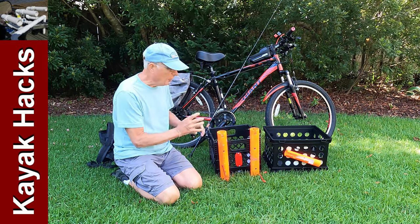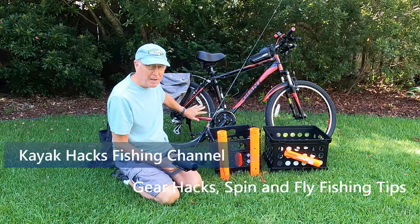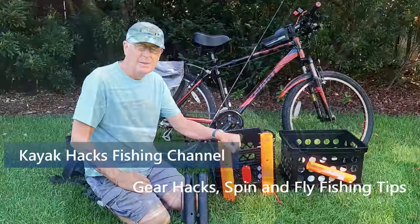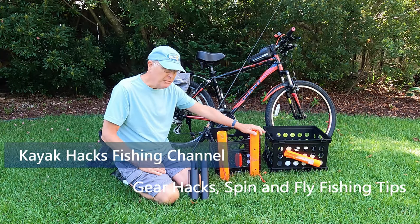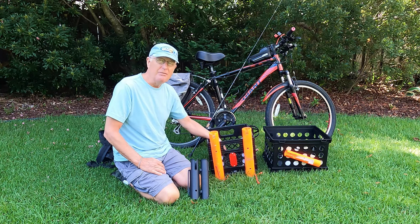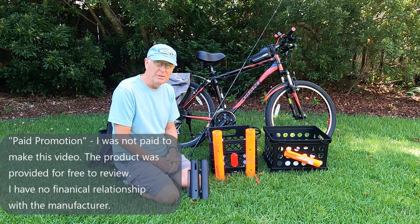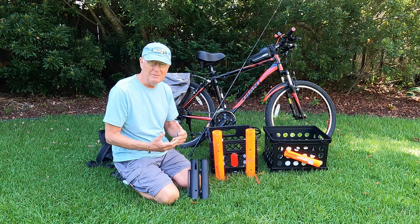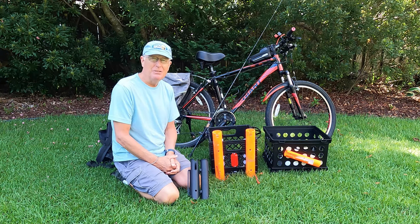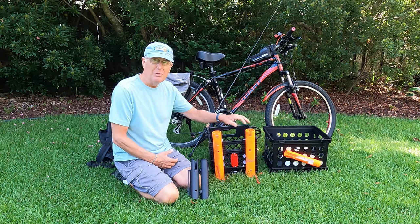Let's talk about rod holders and why you may want to use a commercial rod holder that straps to your bike instead of one that you put on a milk crate. We all love do-it-yourself solutions, and using PVC to create rod holders strapped to a milk crate is a very popular one, but there are a couple of reasons why you may not want to do this. The first is where you live - in Australia, PVC may be tremendously expensive.